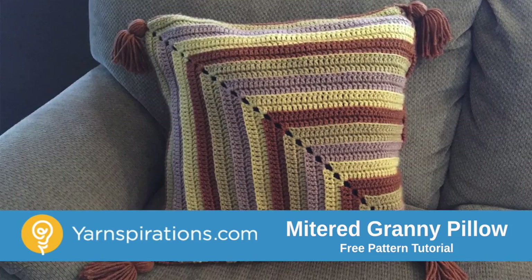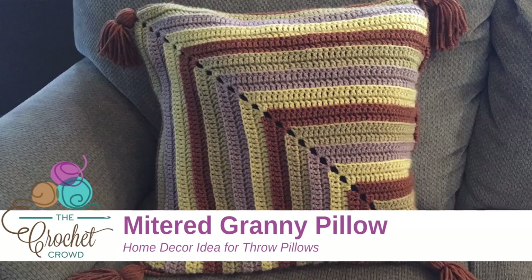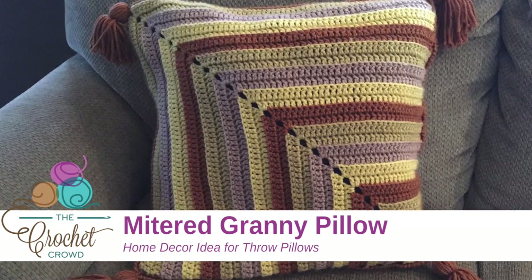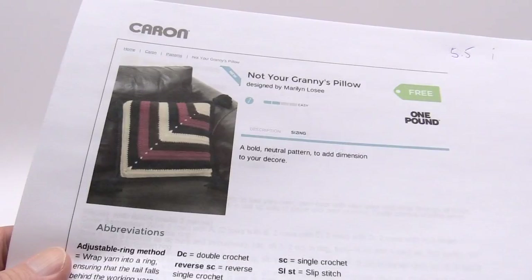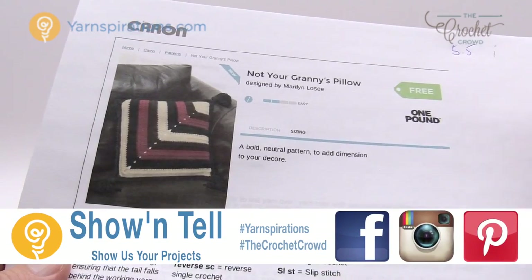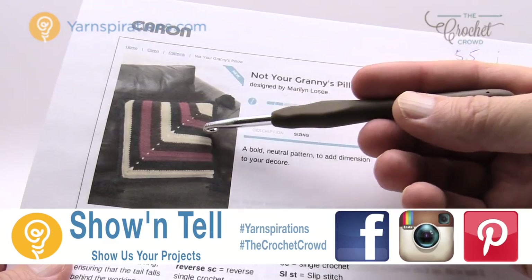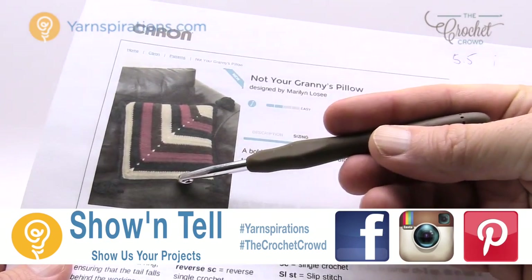In today's tutorial we're going to work on Not Your Granny's Pillow. This is a miter square. Welcome back to The Crochet Crowd as well as Yarnspirations.com. I'm your host Mikey. Today we're going to work on Not Your Granny's Pillow — this is a miter square where we start on one edge and go all the way to the other.